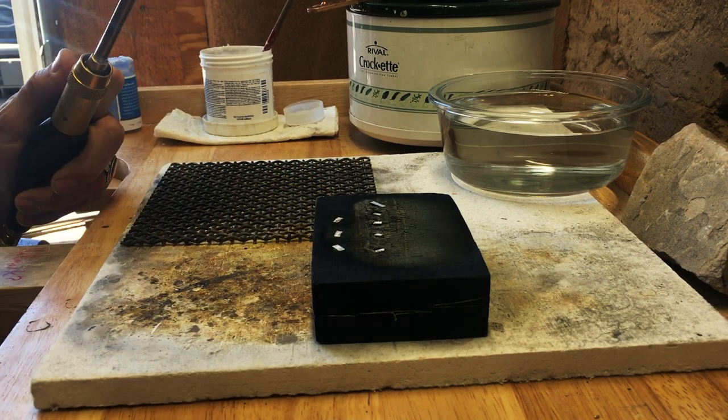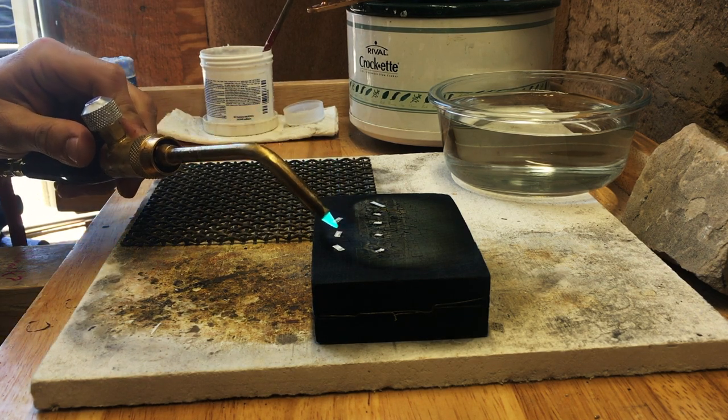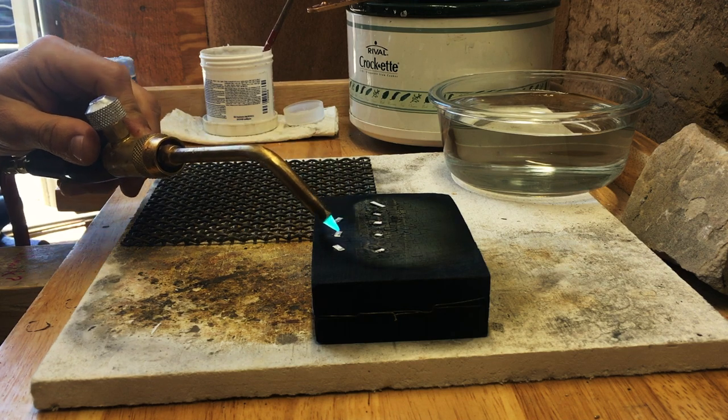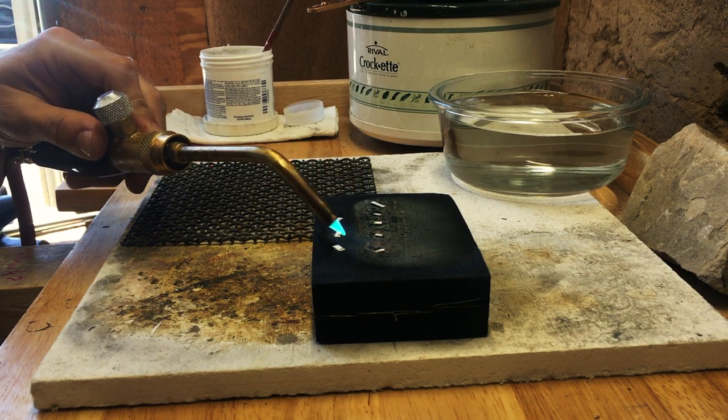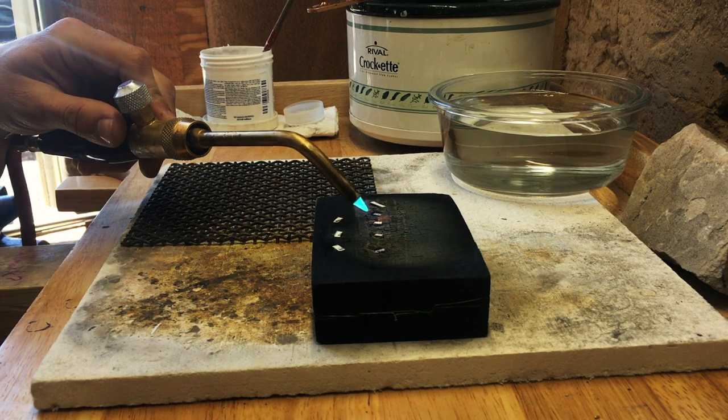You don't want to use too high a temperature when you're doing this, because if the charcoal block is cold — like you haven't used it yet during the day — heating it up too fast could cause the block to split, which I learned the hard way.